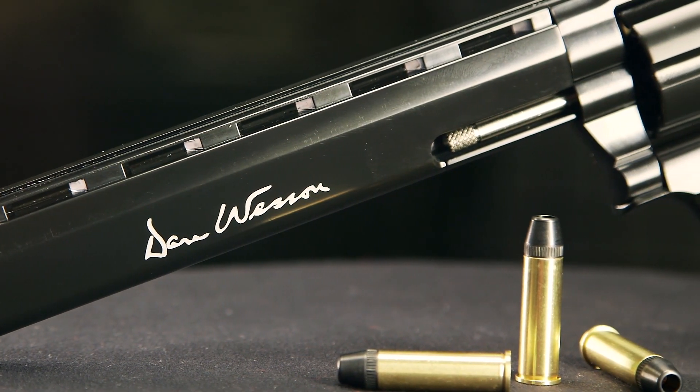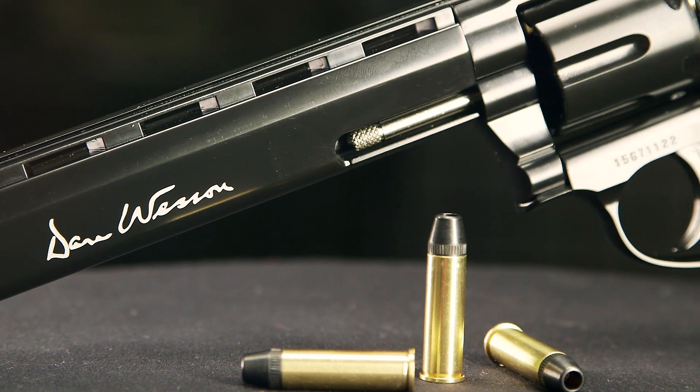Like a real revolver, all the functions are the same, with CO2 housed in the grip. Really awesome.